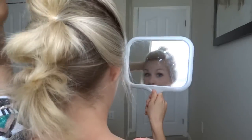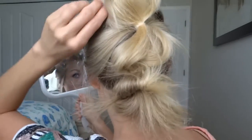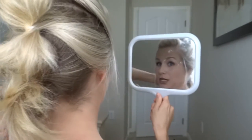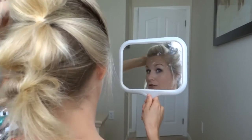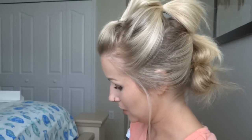Now I'm just going in and fine-tuning, pulling it apart using a handheld mirror because I can't see the back of my head. I kind of like it a little messier. So there you go, that is the bubble braid — I hope you like this video!